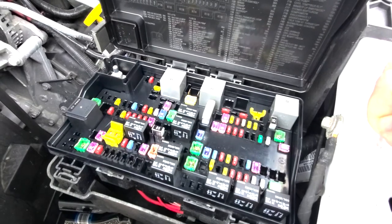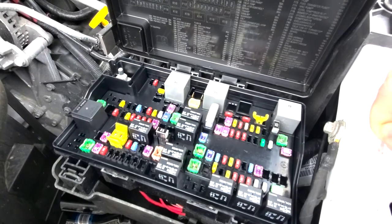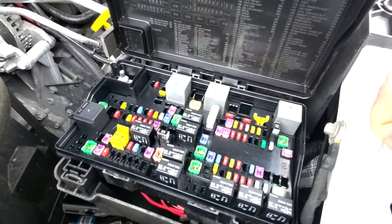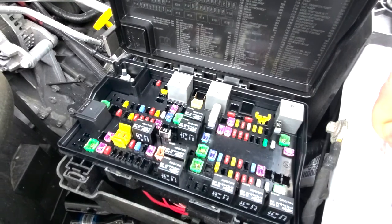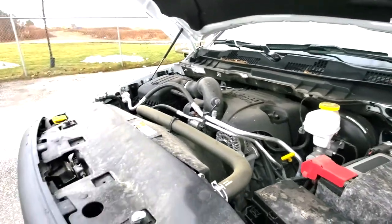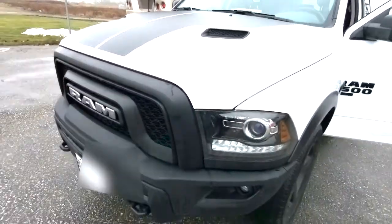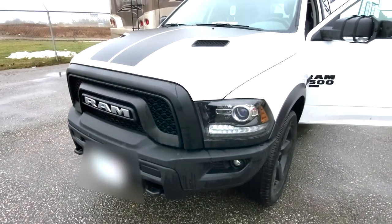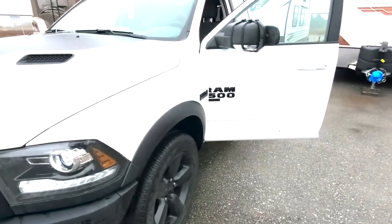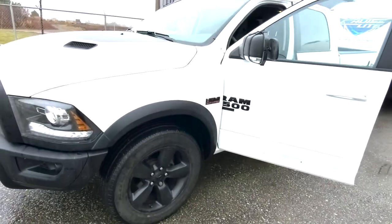Or so I thought — because after a couple of other camping trips, I sadly discovered that the light had gone out again and the fuse was blown again. So at that point I took the truck to my local Dodge Ram dealer, and they did some diagnostics and informed me that in their expert opinion, it wasn't the truck. Something was happening in the camper which was causing the fuse to blow.